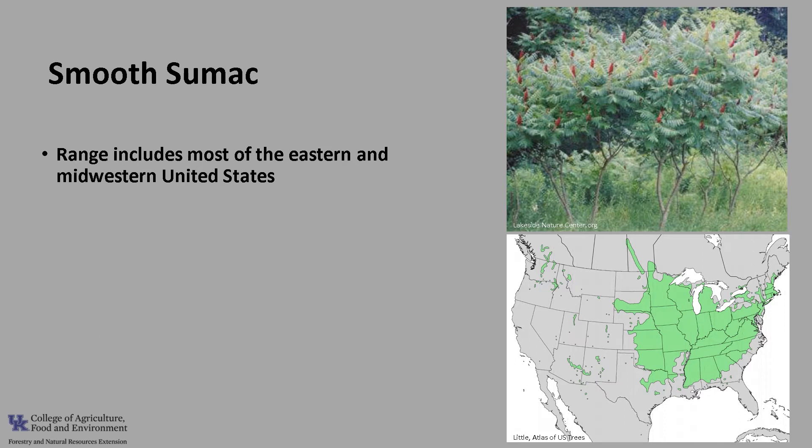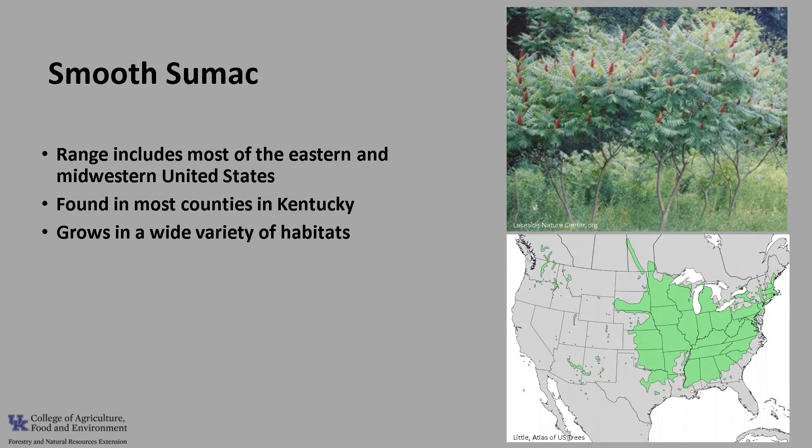Smooth sumac's range includes most of the eastern and midwestern United States, with scattered populations throughout the west. It is found in most counties in Kentucky. Smooth sumac grows in a wide variety of habitats, from open woodlands, prairies, and dry rocky hillsides to protected ravines, and is also found along roadsides and in old fields.